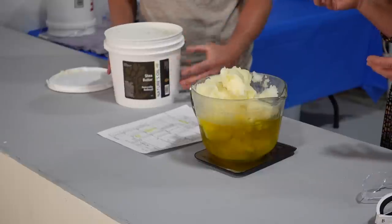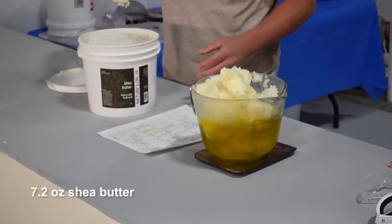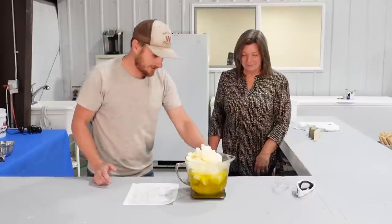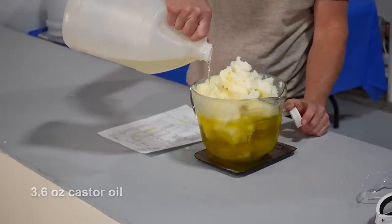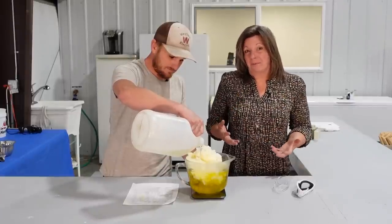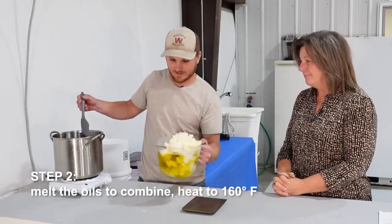While he's measuring, I can't help but think these buckets would be great for food storage when he's done with them. With the shea butter, we're going to do 7.2 ounces. And then the last ingredient for this batch is our castor oil, which we put in at 3.6 ounces. Right now it looks like an oily mess — like if I were to put it on my skin I'd be worse off after my shower than before. It's really interesting how this is suddenly going to change into something that will make us clean.